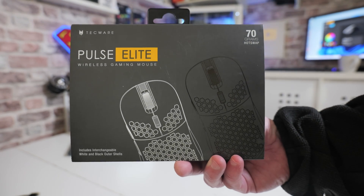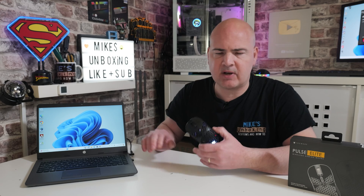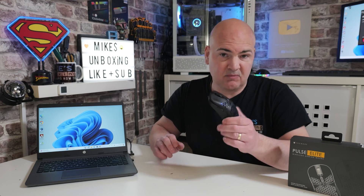This is Mike from Microsoft Unboxing Reviews on How To, and on today's video we're going to show you how to do a reset on your Techware Pulse Elite mouse. If for some reason you find that the wireless dongle is no longer communicating — maybe you changed PCs or something and it just doesn't appear to want to synchronise — it's very straightforward and easy to do, so let's take you through the process.